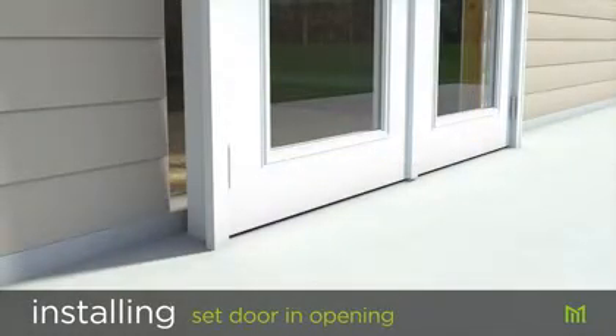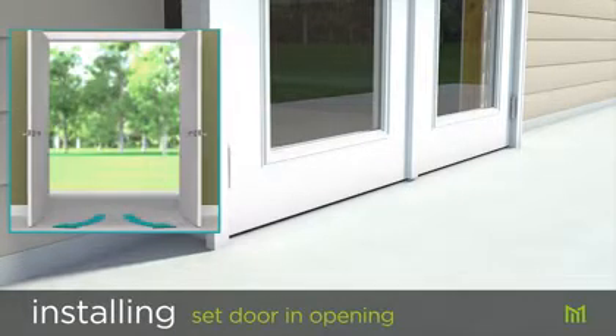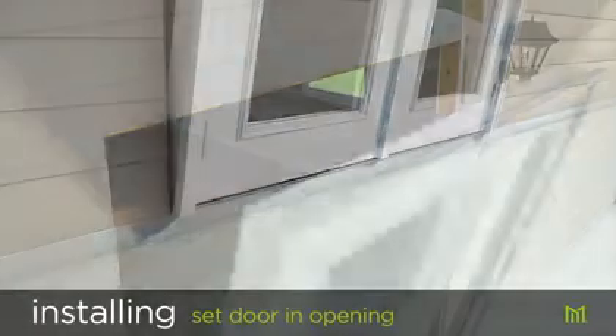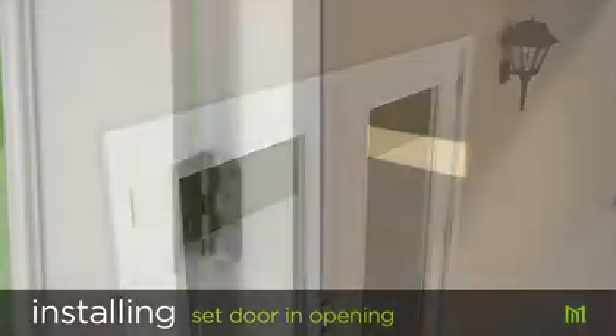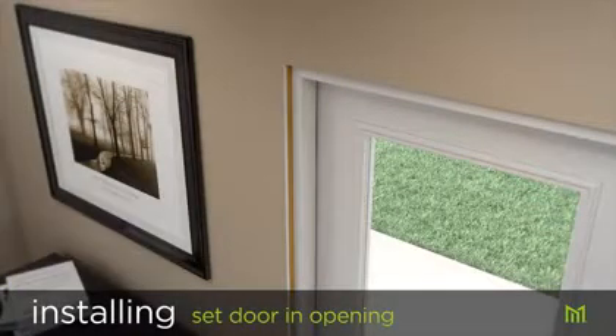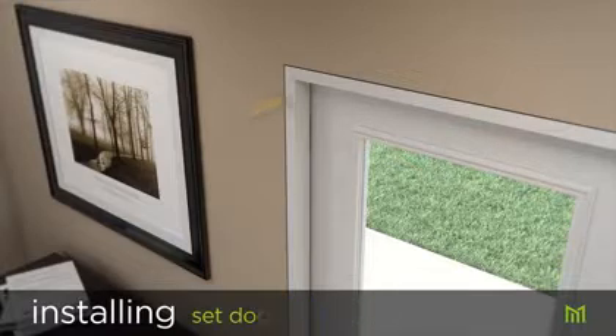Now let's place the door in the opening from the outside. With help, hold the door so that it opens in the same direction noted earlier with the hinges on the correct side. Center the door in the opening bottom first, then lean the top of the door into the opening. Insert shims to temporarily hold the door in place. Align the jambs so they're flush with the interior finished drywall at all four corners and insert shims at the four corners.